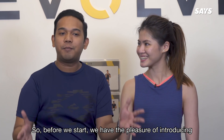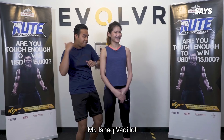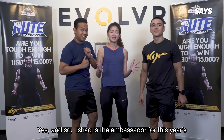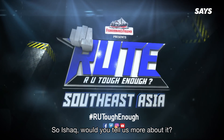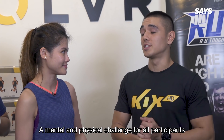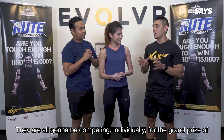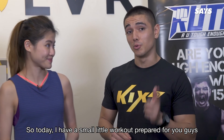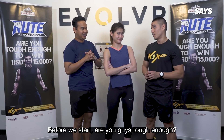Before we start, we have the pleasure of introducing our instructor for today, Mr. Ishak Vadillo! Ishak is the ambassador for this year's Are You Tough Enough competition. So Ishak, would you tell us more about it? This year's competition is going to be a mental and physical challenge for all participants. They're all going to be competing individually for the grand prize of 15,000 US dollars. So today I'm having a small little workout prepared for you guys. Before we start, are you guys tough enough?